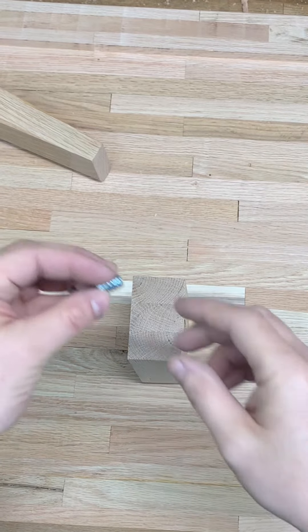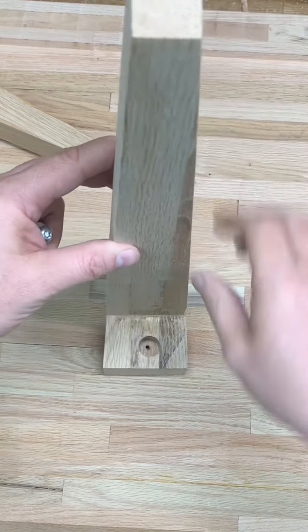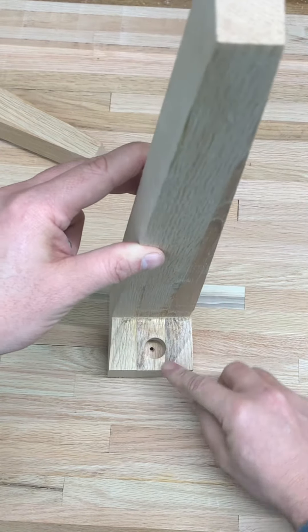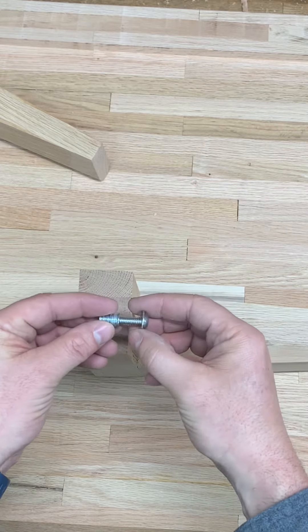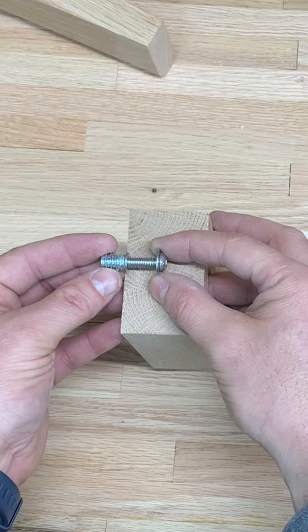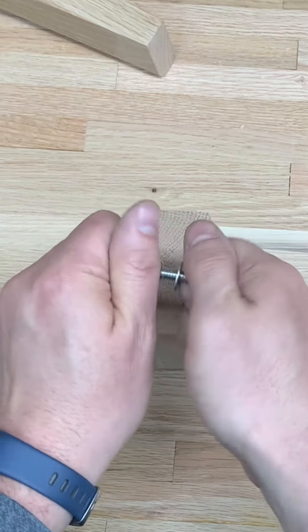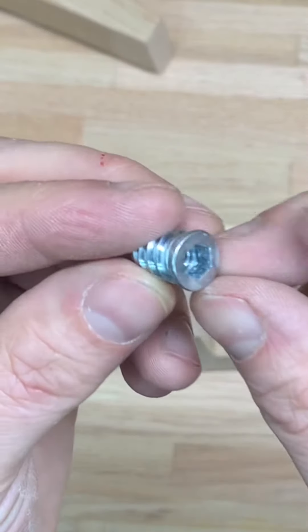And here's what we're drilling that specific depth for. There needs to be a precise amount of material for the hardware to pass through so that it will cinch the leg down firmly against the bottom of the tabletop. Here's a little close-up of the threaded insert.